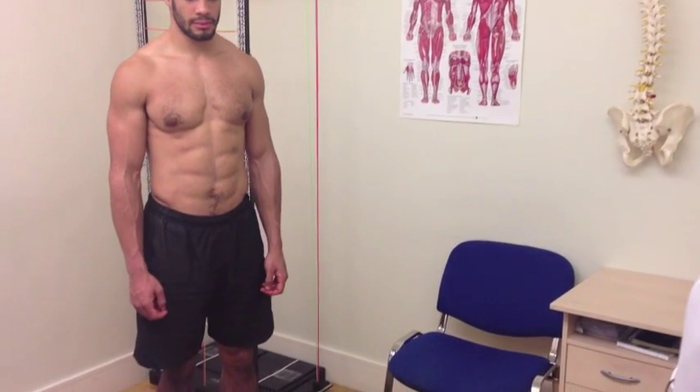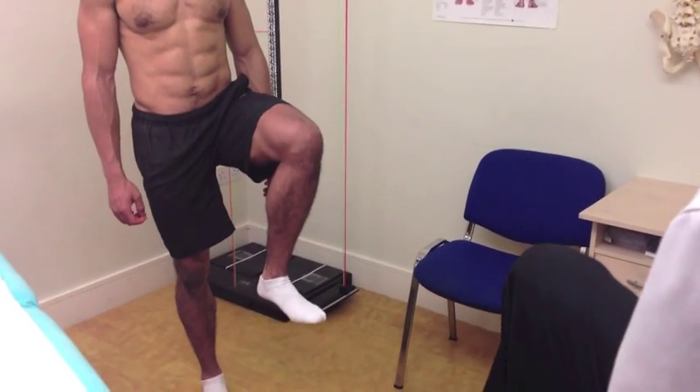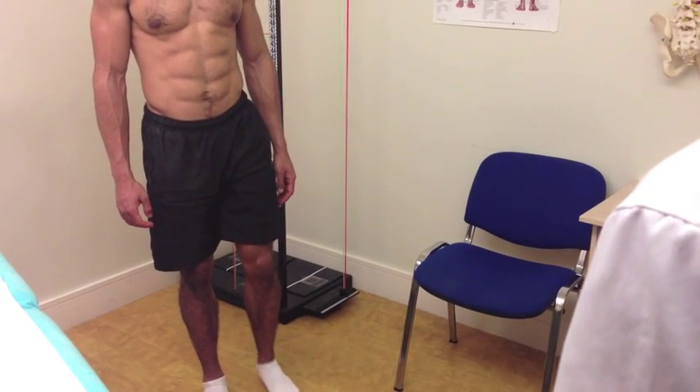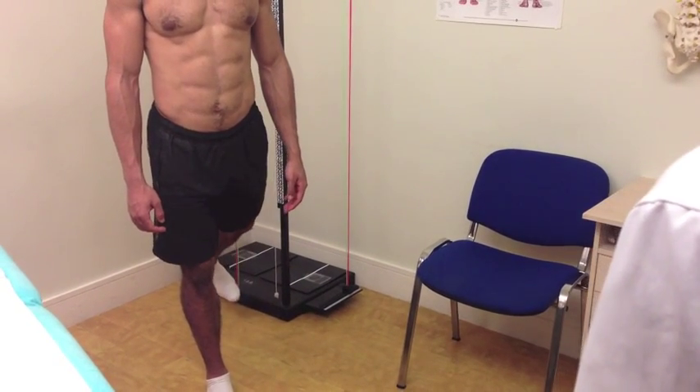If there's any pain or discomfort, let me know. If you'd like to copy me — first of all, bring the knee up, bend the knee up a little bit more, excellent, and then back down again, keeping the leg straight, move it back, and back to neutral.